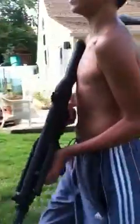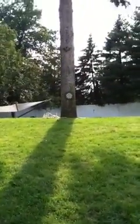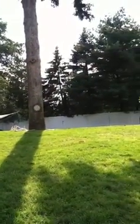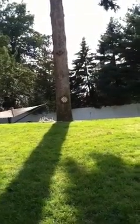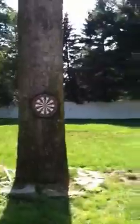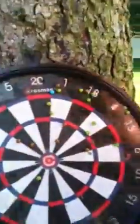Now I'm going to show you guys auto. Okay, now. Some of these are from semi, but most of them are from auto. I think that the auto is very accurate on this gun. It's nice.